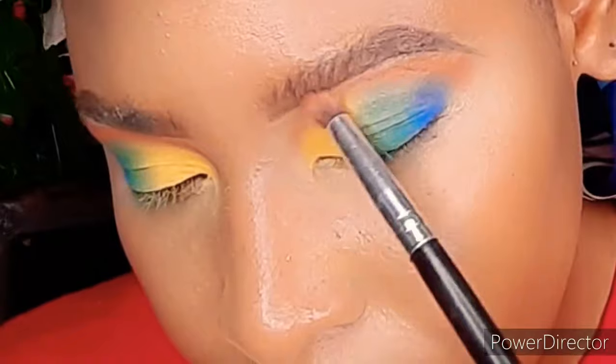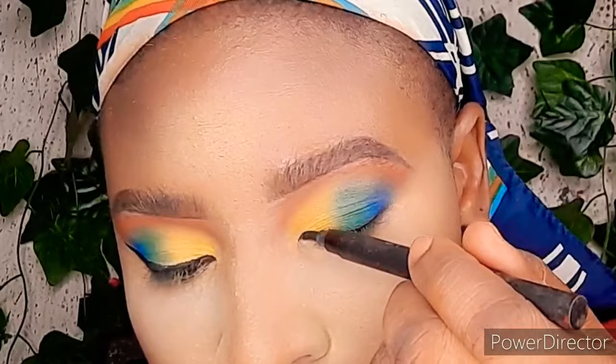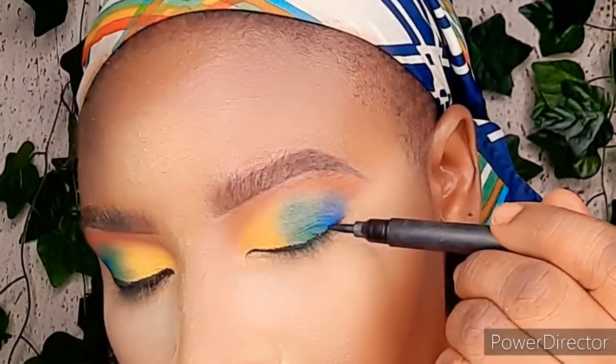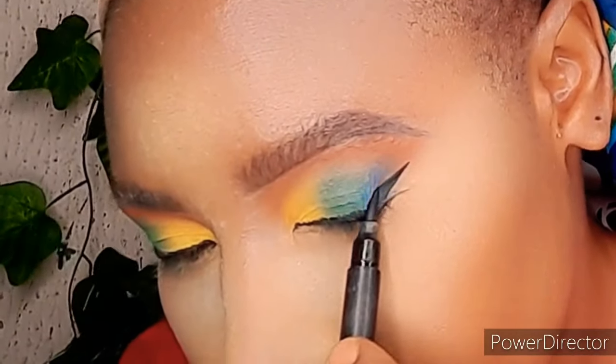Next is my eyeliner. I'm using the liquid eyeliner and I'm going to apply it very close to my lashes. That is also where we're going to apply our false lashes.